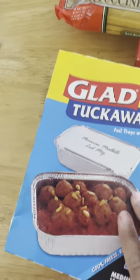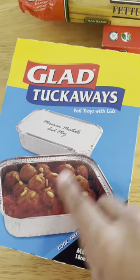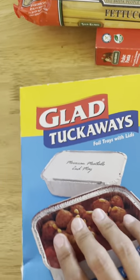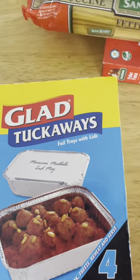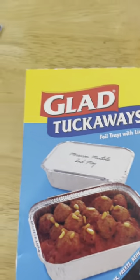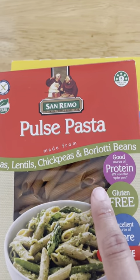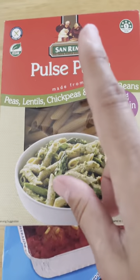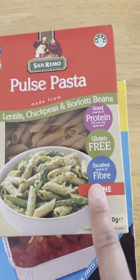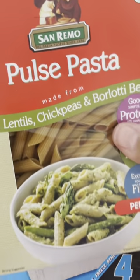I'm going to make pasta bakes in these 'tuckaways' - they're basically a foil tray with a lid and you can write on the lid what they are. I use these a lot with my cooking. I'm also going to do a spaghetti using fettuccine - lots of bolognese. For the pasta bake I'm using pulse pasta. It took me a while to get used to the taste, but once you get used to it, it's really really good.